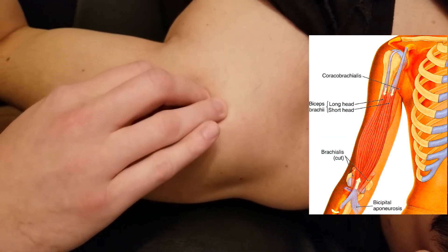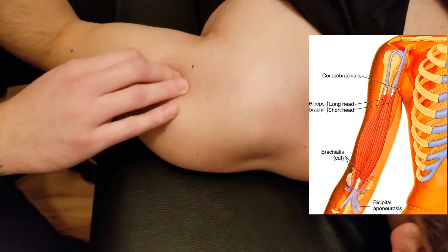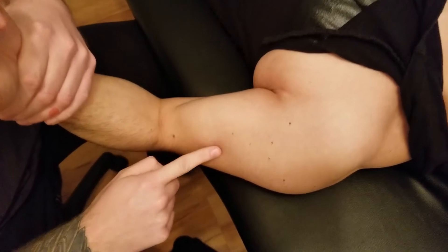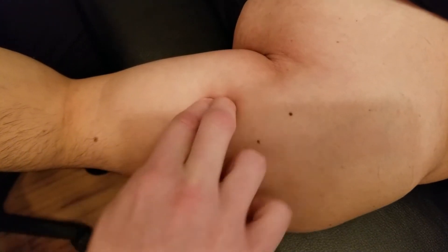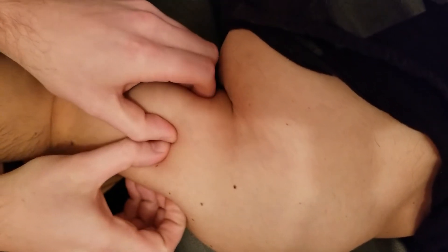The tendon becomes very obvious as it makes its way down into the arm, where it meets up with the short head. You can actually separate the two heads a little bit at the proximal end. I'll get him to resist — you can see the biceps clearly. Going to the more proximal part and gently sinking in, you can start to separate the long and short heads, and they blend together as they go distally.